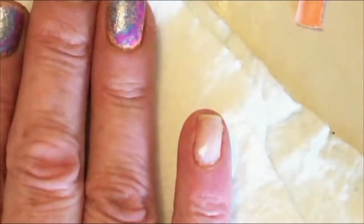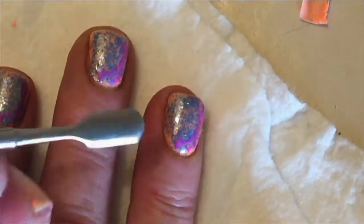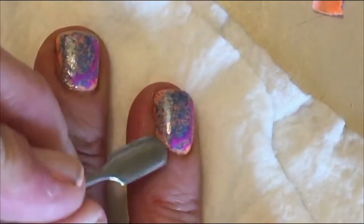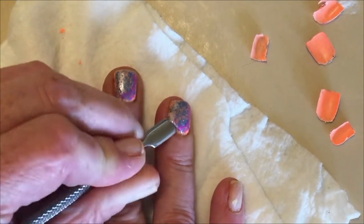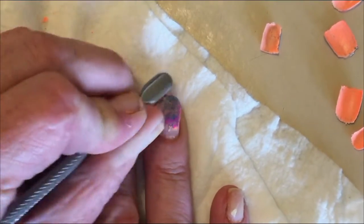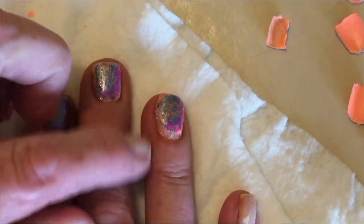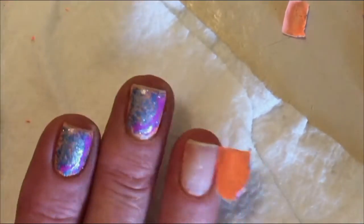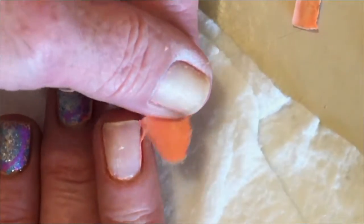I just wanted to show you this because I said I would give feedback about the OPI peel off. It's very, very easy. And I haven't lost any of them, so I'm just taking them off now. I didn't lose any.